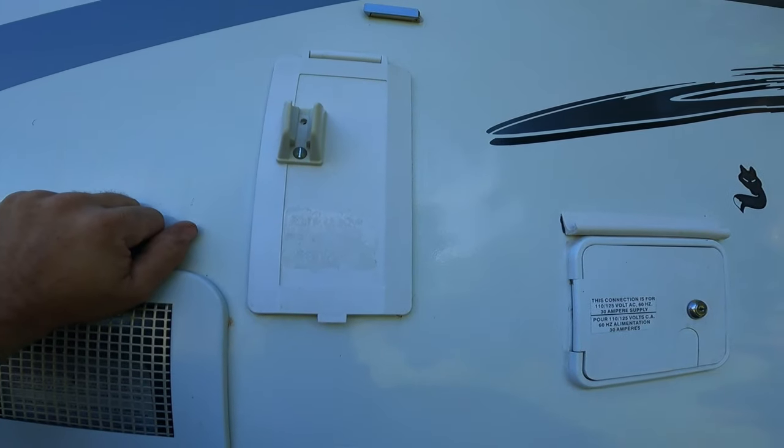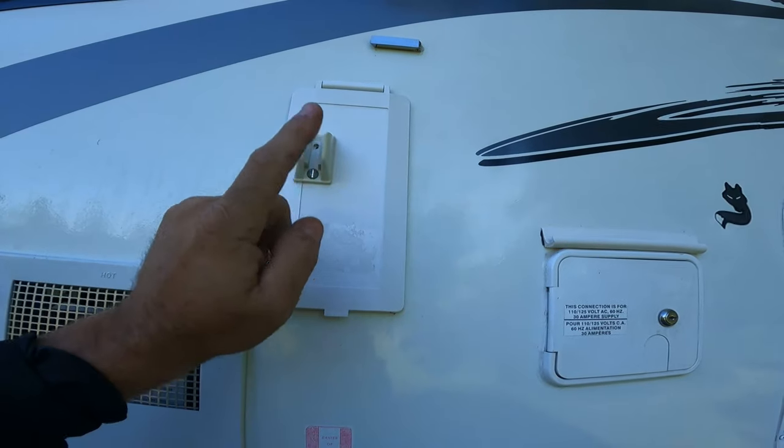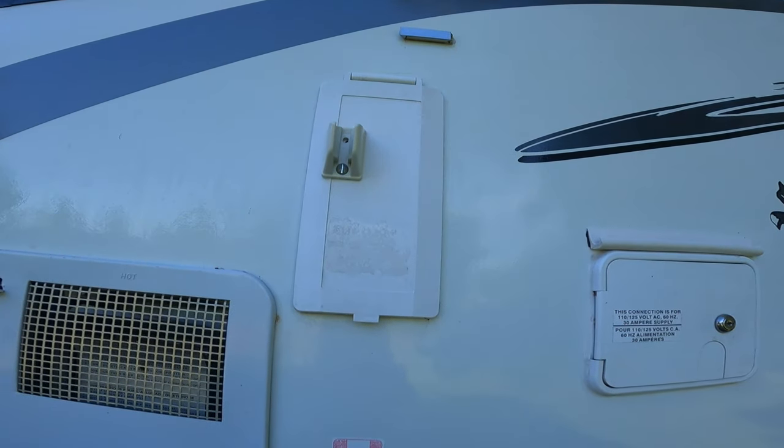These outside showers come in handy, but there's nowhere to put the hose, so I just mounted a shower bracket right up on top there.